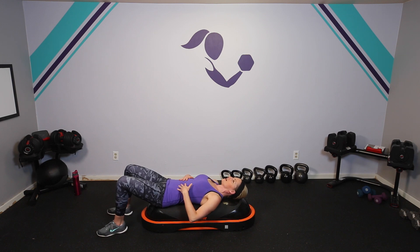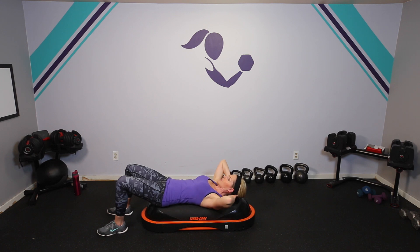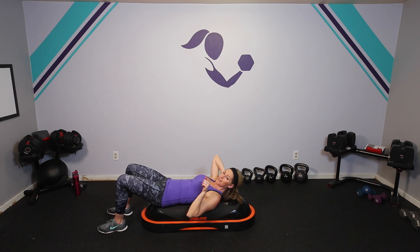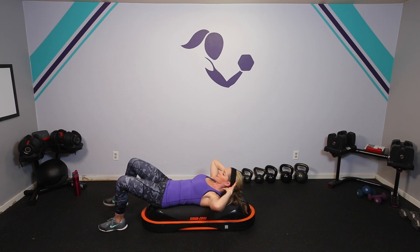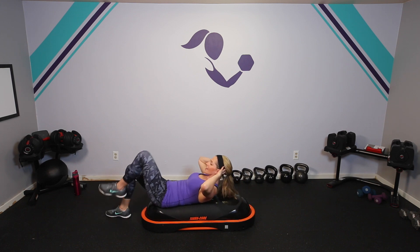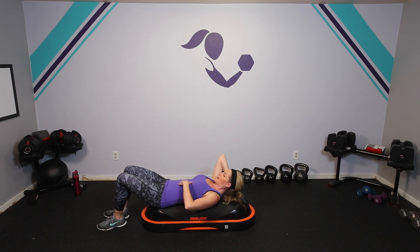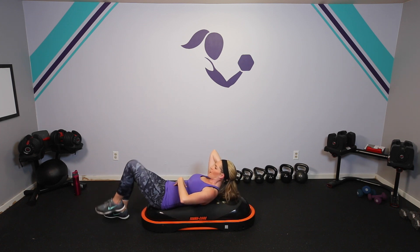From here, you can do a lot of your basic mat exercises or exercises you'd do on another ball — doing a little crunch, a little cross crunch, or adding the knees. But you'll notice once you add a little bit more, it's going to get a lot more challenging. So just bringing the knee up is challenging — you'll feel that extra benefit of having to keep your balance on the ball.